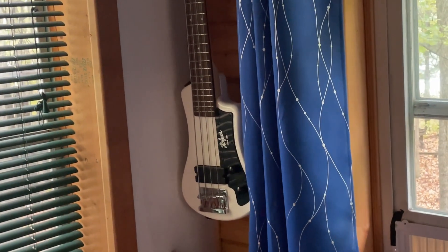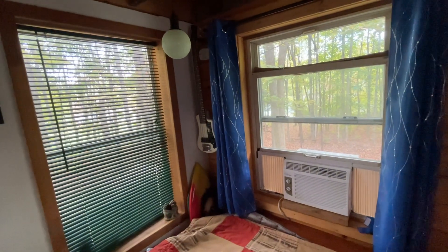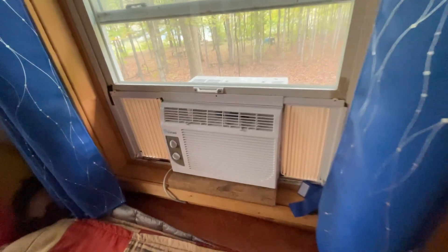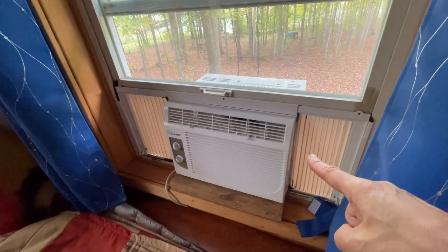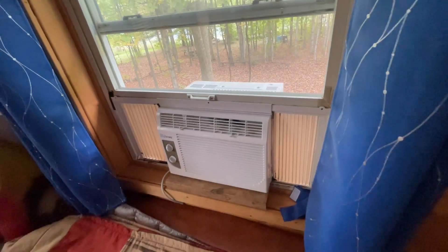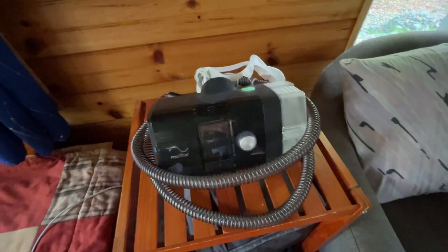I also do some music recording and jamming up here, so once in a while I'm powering some music equipment as well. And let's not ignore this — I don't run the air conditioner off the battery, but I will run it off the generator as needed during the summer. It's just a tiny little air conditioner that has worked out beautifully when needed.